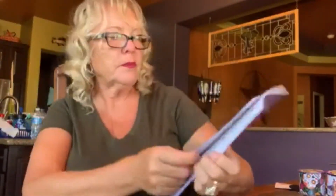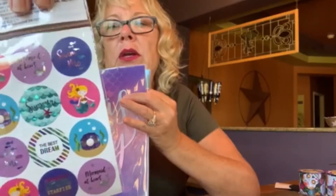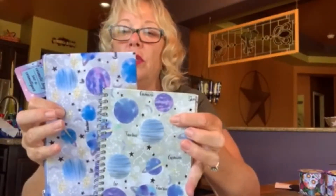She got a student planner that says 'Seize the Day' — just a simple little planner. She also picked up matching stickers for it, including cute little mermaids. I love the stickers at Dollar Tree — they have a fabulous array and you've just got to go on the hunt. Then there's a little journal with all the horoscope signs — Sagittarius, Cancer, Taurus — and a matching pencil bag. Super cute.